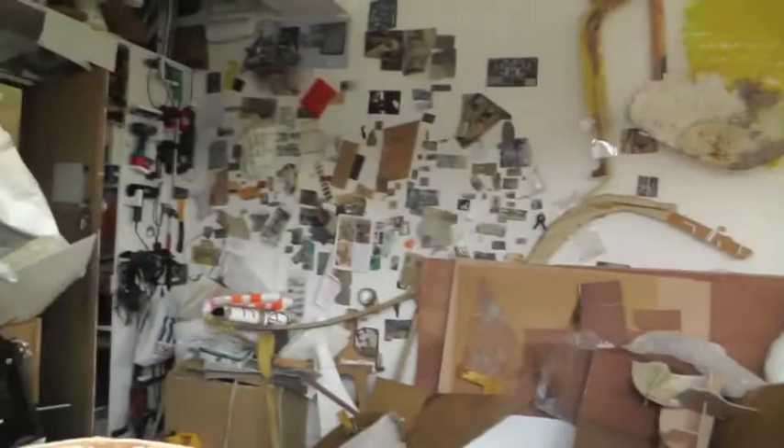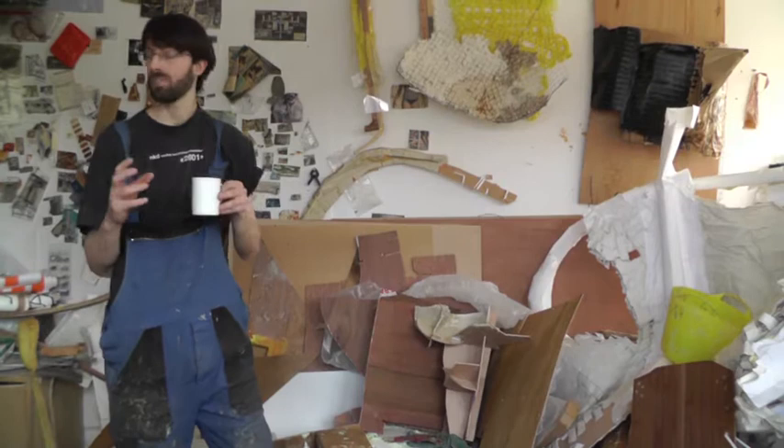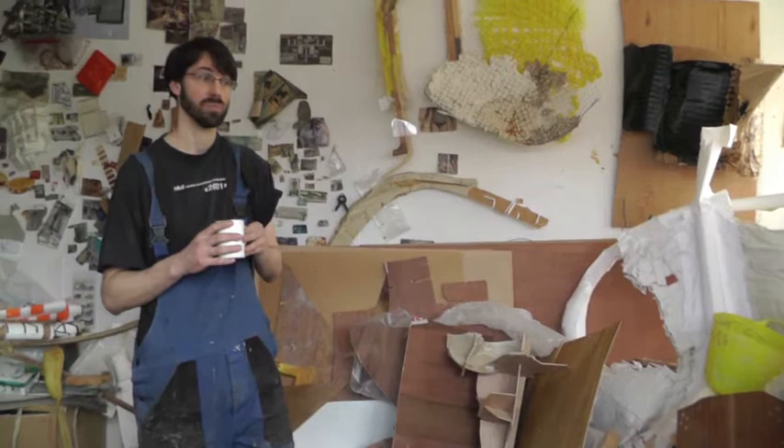Sometimes I'll work on things for months and months and then they just get thrown away, or I'll cut out one piece that's really small and that'll be the work. So quite often it's a kind of editing process — I'll just focus on a detail and take that out, or take that detail out and then that's a seed that something else develops from.